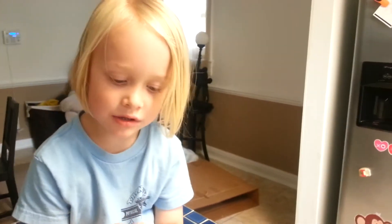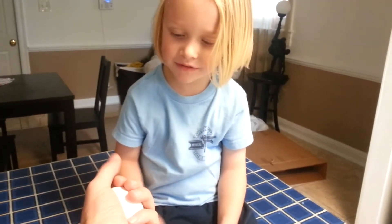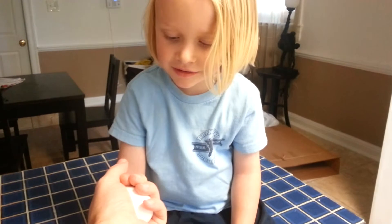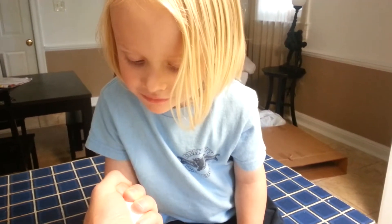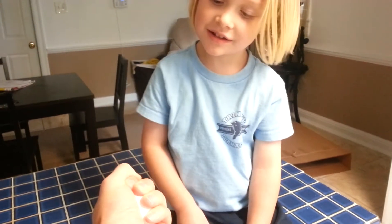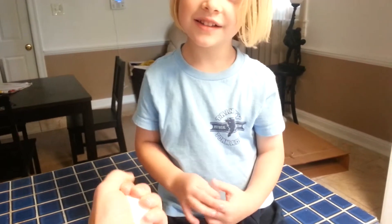Watch. Even I can't do it. I'm a little bit bigger than you are, right? Mm-hmm. But if I put my fingers all the way around the egg like that and squeeze really, really hard, evenly, I can't break it. I'm squeezing really hard.